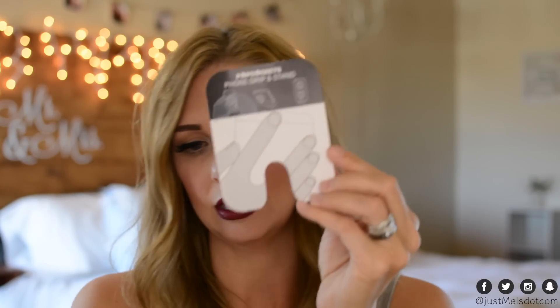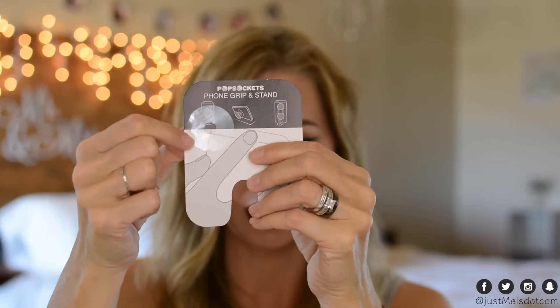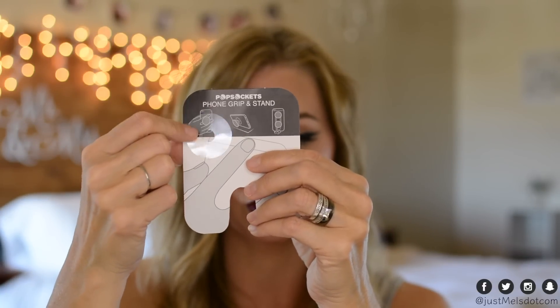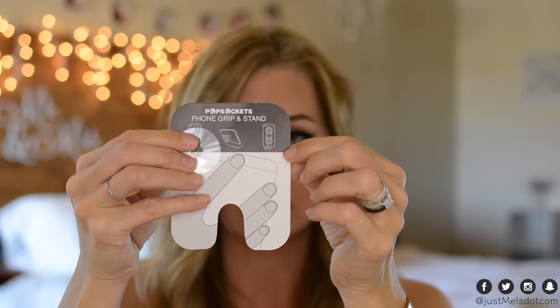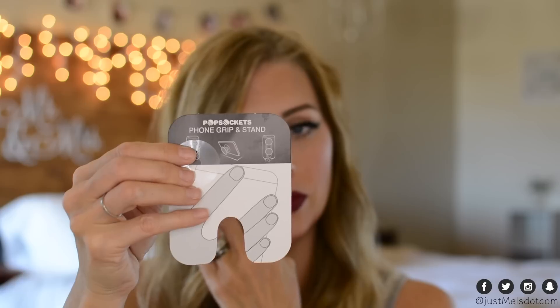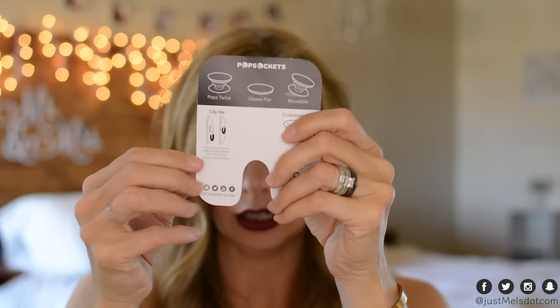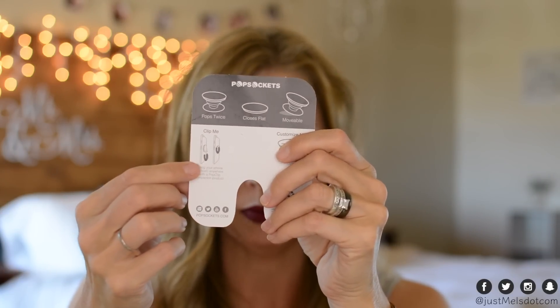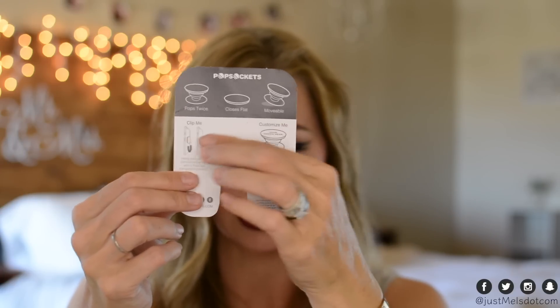This is the packaging the actual pop socket came on. It shows that you can also get two pop sockets — I've seen people hook their headphones around two of them on the back. It also shows the pop clip and how you unpop and pop them back down.